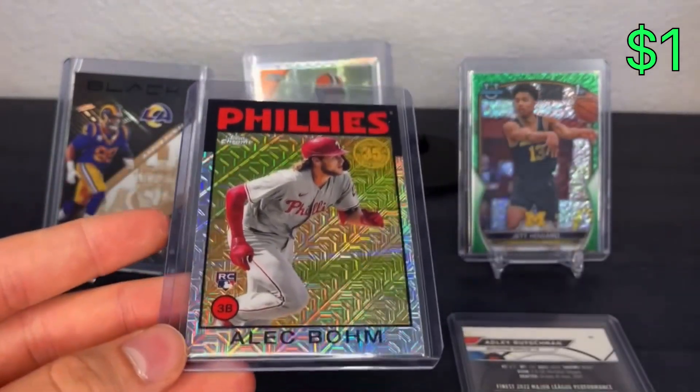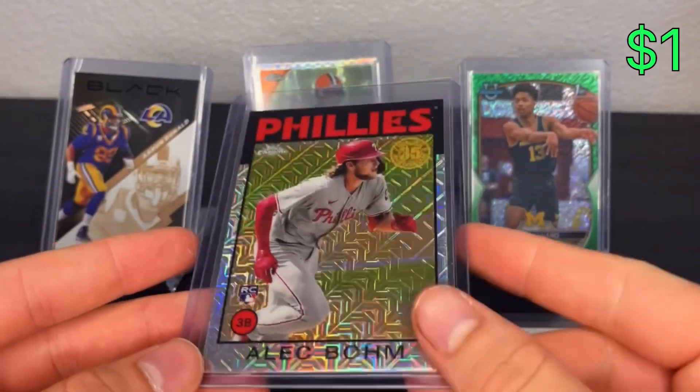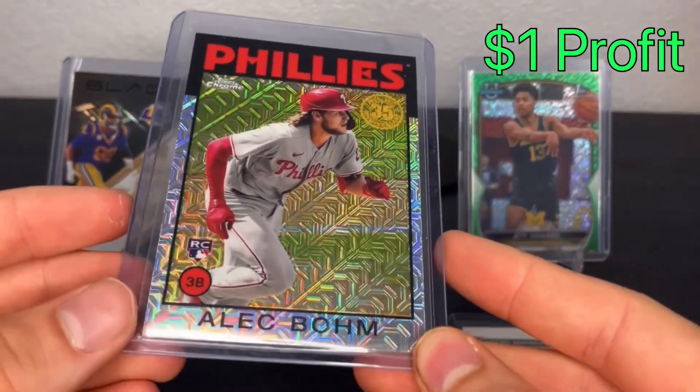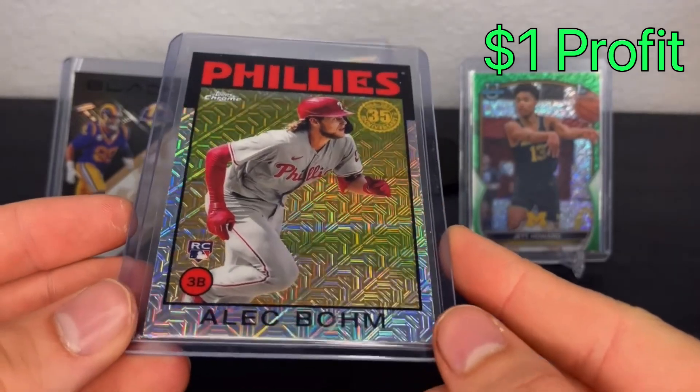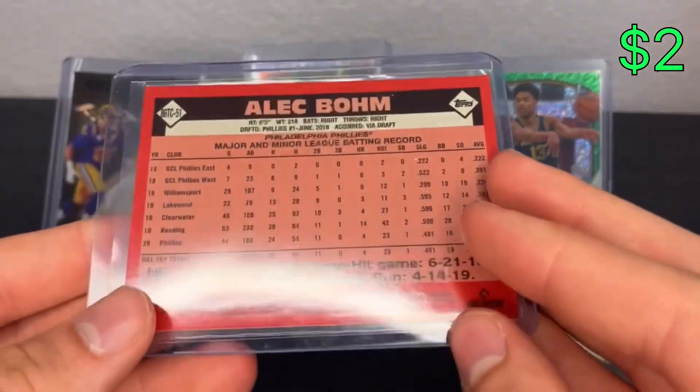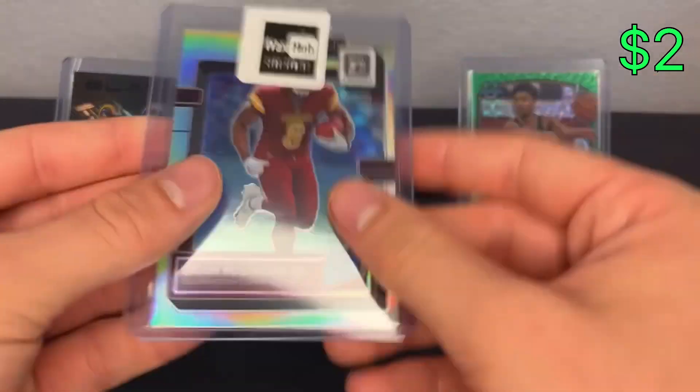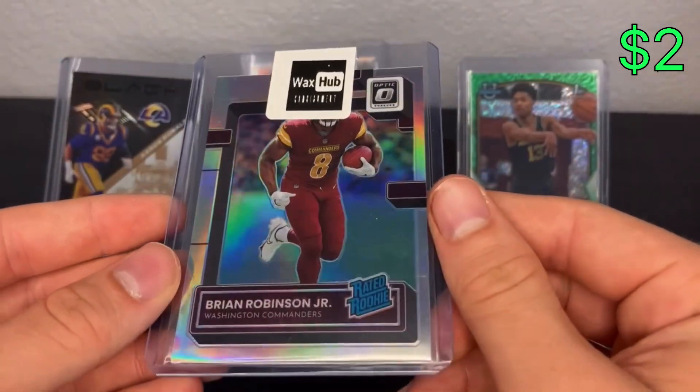I've had this one for a while - sold it for just under two dollars, so about a dollar profit, and I'm into it for nothing. This is the Alec Bohm rookie from Topps Chrome, out of the silver pack. Dollar profit there.